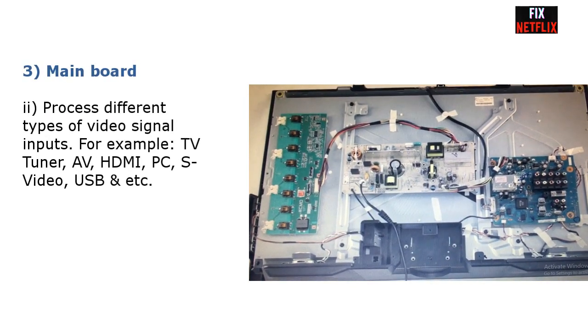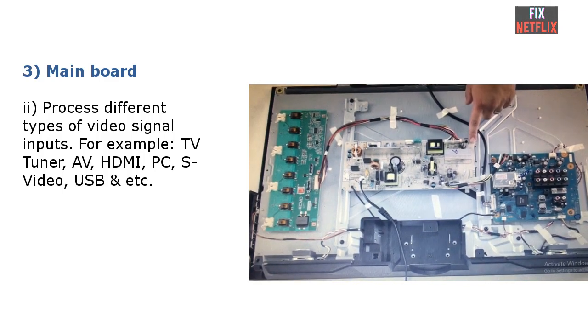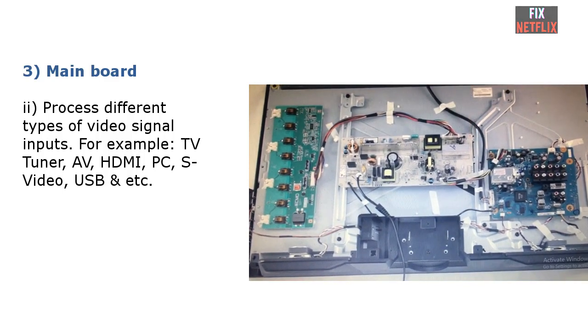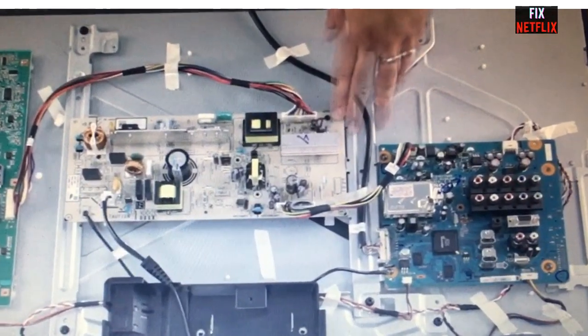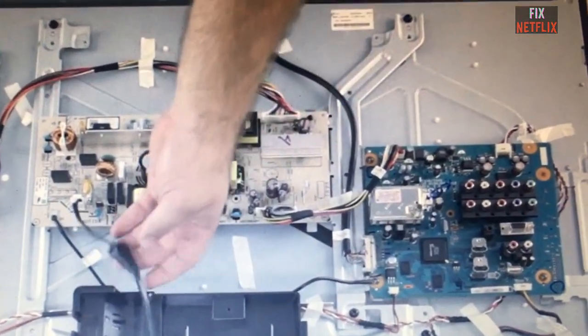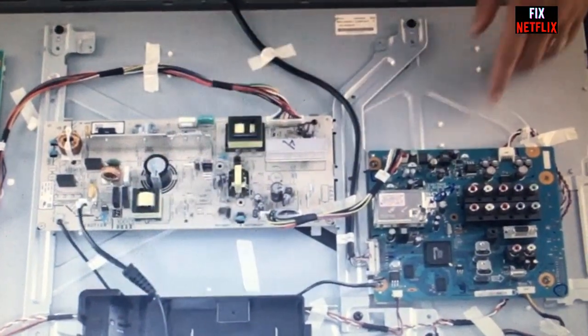Part two: the main board processes different types of video signal inputs, for example TV tuner, AV, HDMI, PC, S-Video, USB, and so on. After that, the main board converts the video signal input to RSDS-type video signal and sends it to the T-Con board through the LVDS cable.